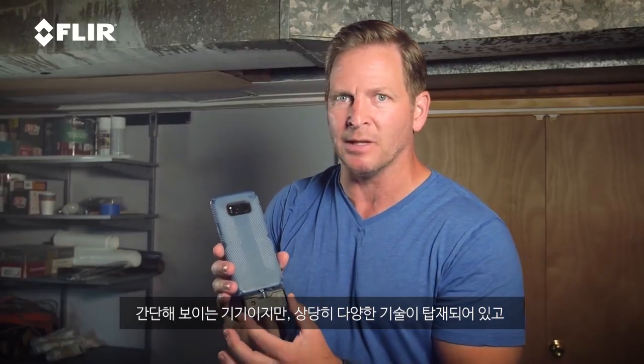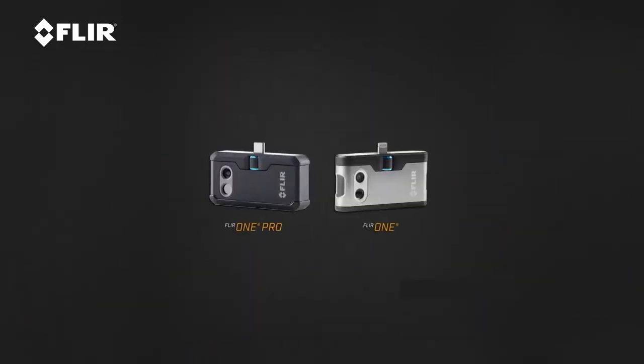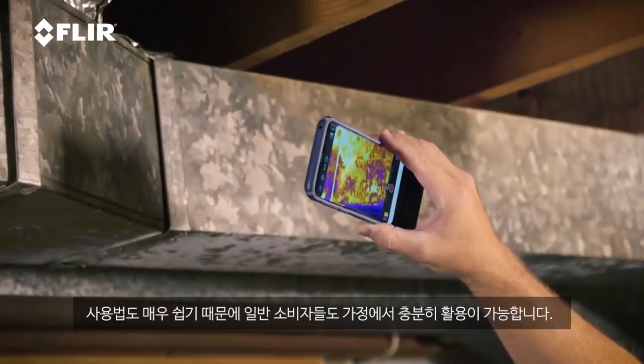Simple little device, but it's packed with a lot of technology. Android or iOS, either one works. You just download the app, you plug it in, and you're ready to go, and you have a thermal imager, which is what you can see right there. So what I'm doing is I'm just scanning the ductwork downstairs, and anybody can do this.